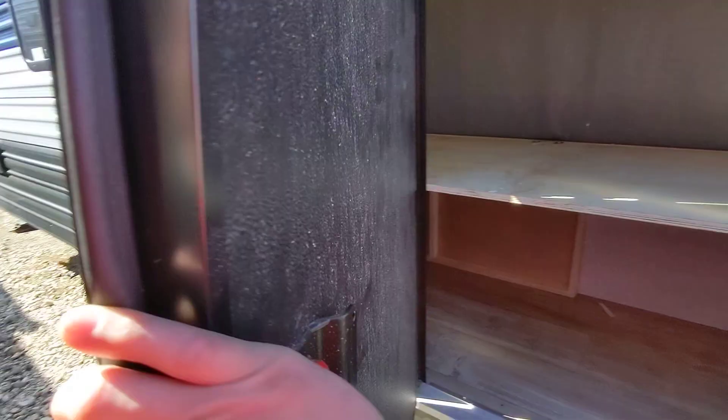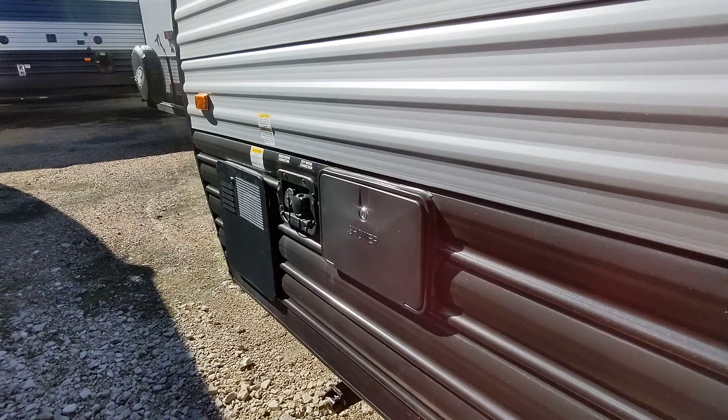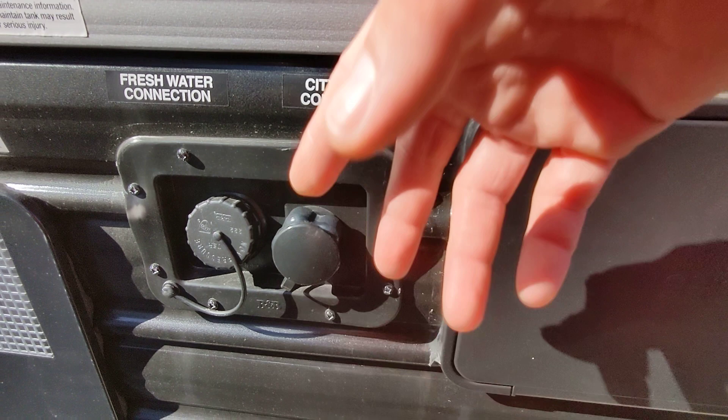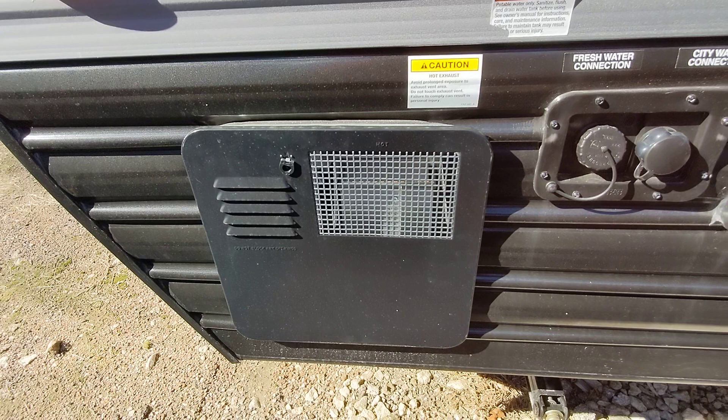This also features a deadbolt for security. It's a 30-amp power unit with a detachable cord, and this is where that plugs in. We also have an outdoor shower with hot and cold water so you can wash your feet off without getting your camper dirty. City water hook-up is here for continuous water — just plug in with a water pressure regulator. If you want to go off-grid, fill the tank and use the onboard pump. We also have a dual-power water heater — both propane and electric — so if you run out of propane at midnight, if you have main power you can still get hot water.